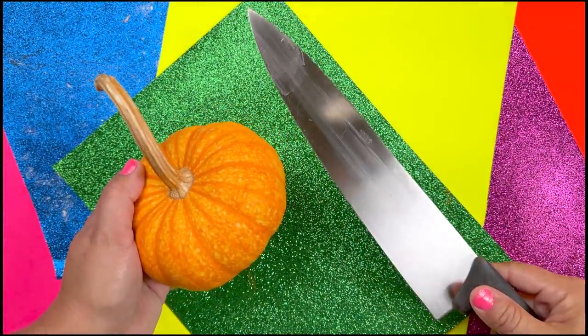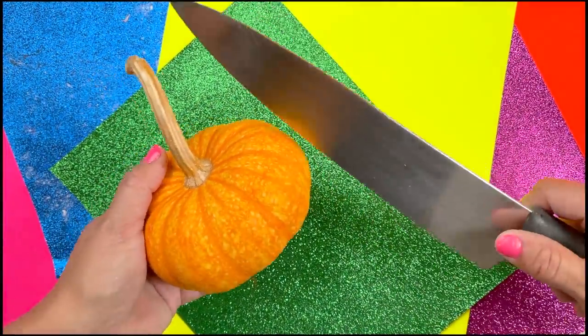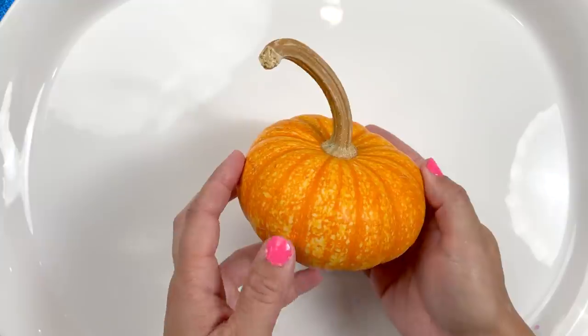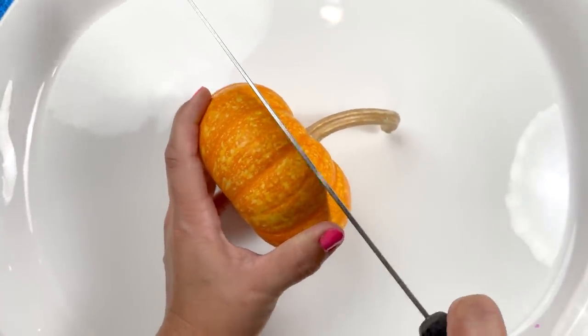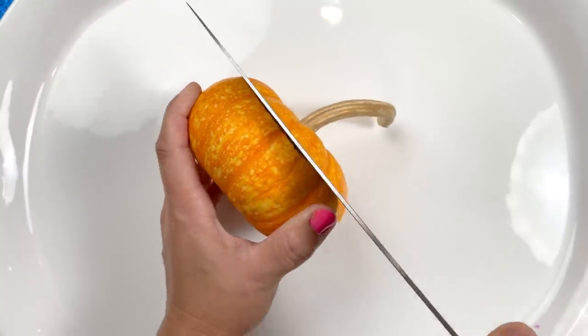Hey guys, thanks for watching — please subscribe and hit that notification bell so you never miss a will-it-slime video. Back to the video: I have this little pumpkin and I want to see if I can make slime out of pumpkin. Has anybody ever done that? I've never done it, so I'm going to slice this little guy open and see what we can do.